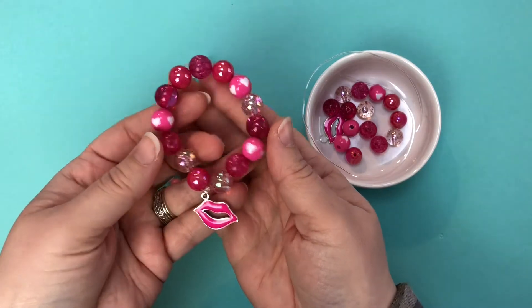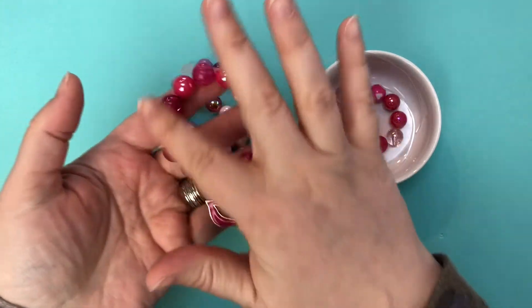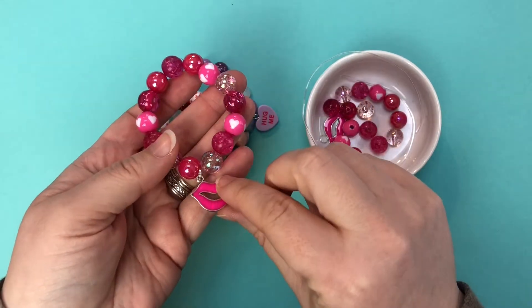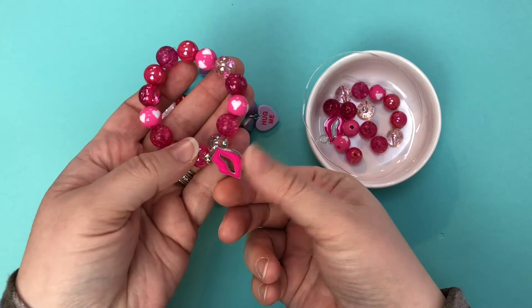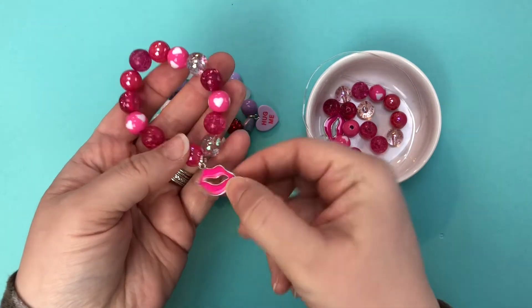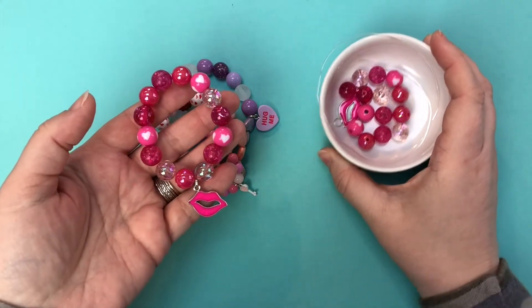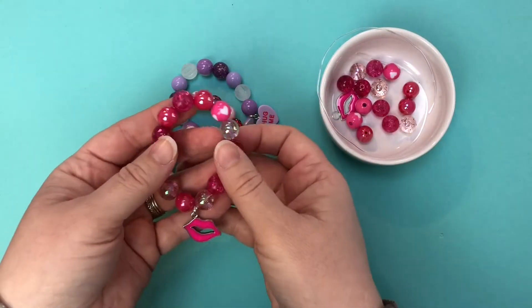This one uses all 12 millimeter beads, an assortment of designs and styles with one of our lip charms. These enamel lip charms are awesome because they're double-sided enamel, which is really fun for a bracelet, and this is the bracelet that I'm going to show you how to make from start to finish in just a minute.